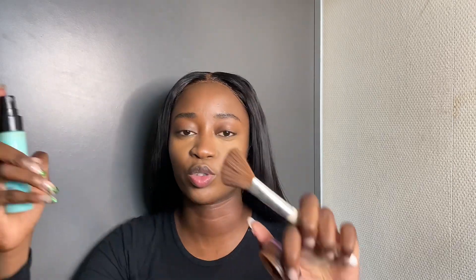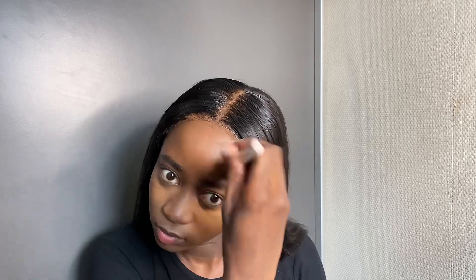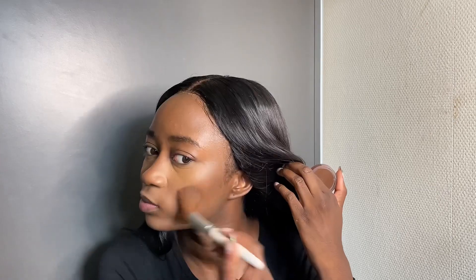Now I'm going to go in with the ELF Putty Bronzer. I'll take an angled brush and spray the brush, and also spray inside the Putty Bronzer — I feel like it gets creamier and more pigmented when I spray into the product as well. Then I'll just blend that in and swipe over my nose with the angled brush.